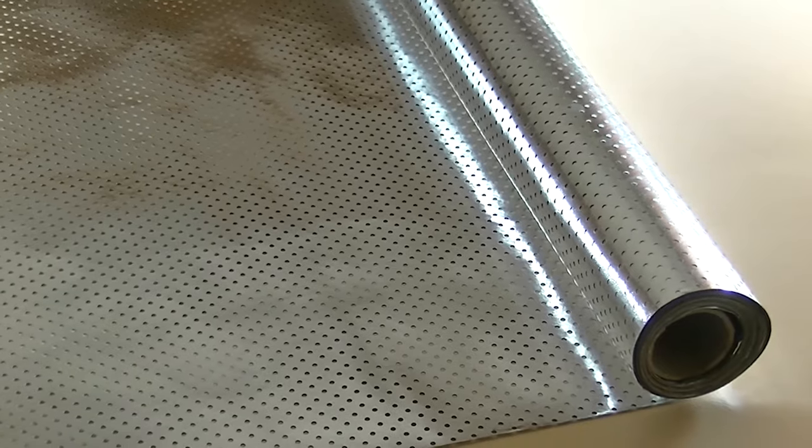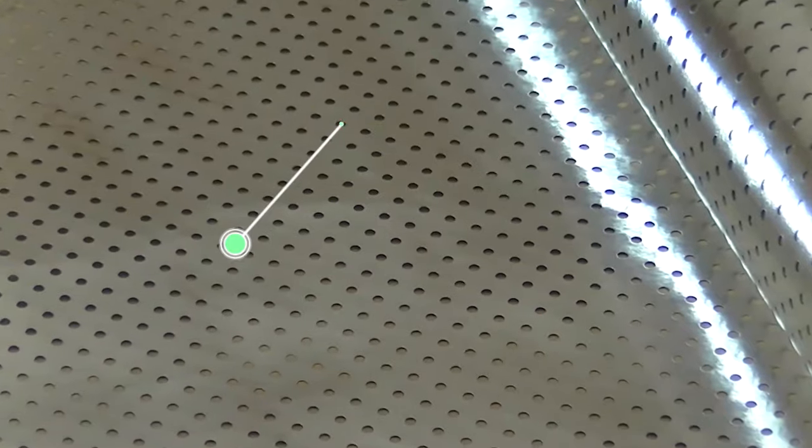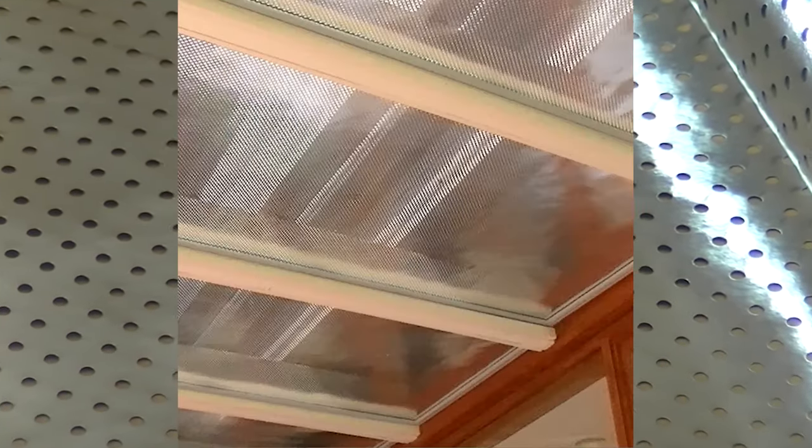Renshade is see-through insulation and it lets in filtered light. It's perforated aluminium foil that is fixed to windows and fitted under pergola roofing.